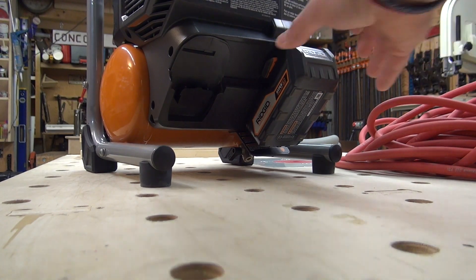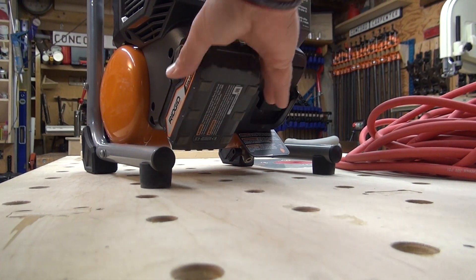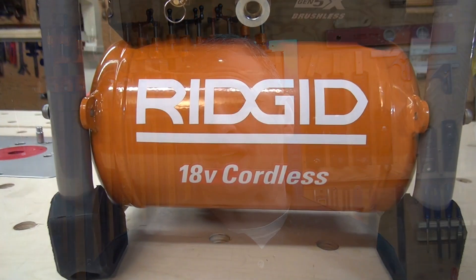Really like that versatility option. It has a brushed motor which gives it extended run time and obviously longer longevity on your tool life.